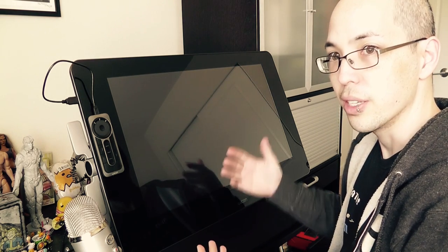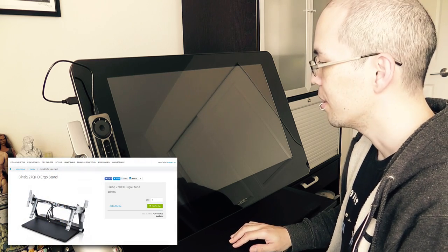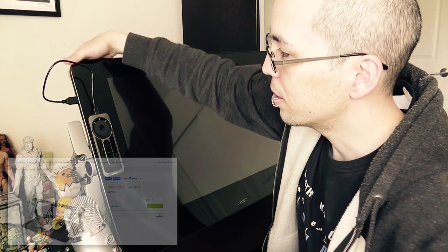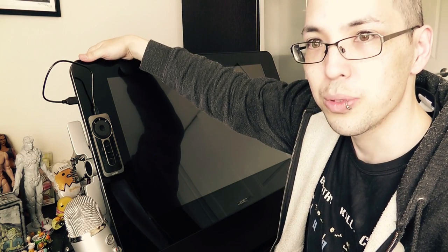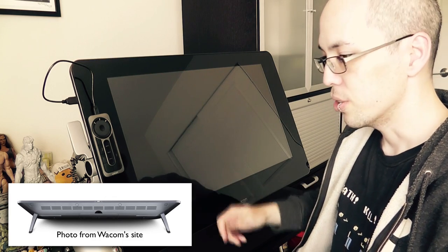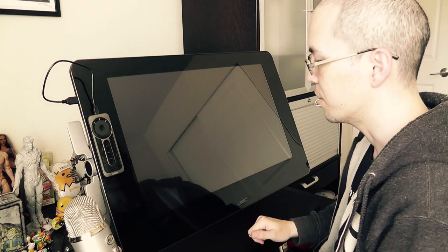I'll start with the stand. Unfortunately, this stand does not come with the Cintiq, which kind of sucks — it's a $400 stand, and you basically have to have it. The 27QHD comes with these little feet on the back, but it only gives you a 20-degree angle. So unless you want to work hunched over your Wacom all the time, I would definitely suggest getting the stand.